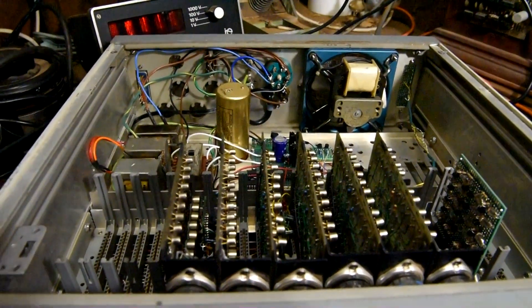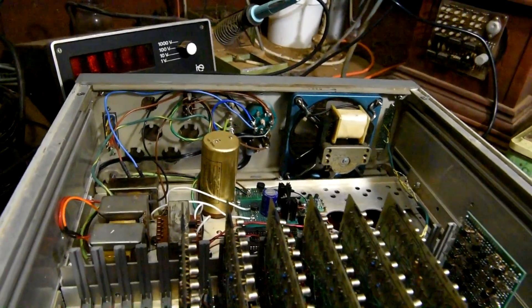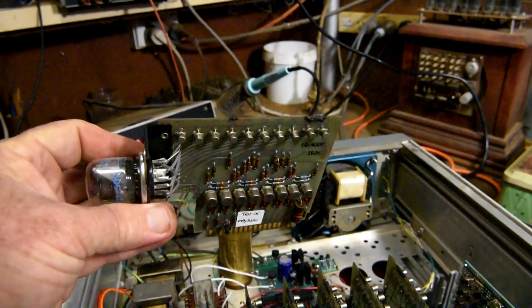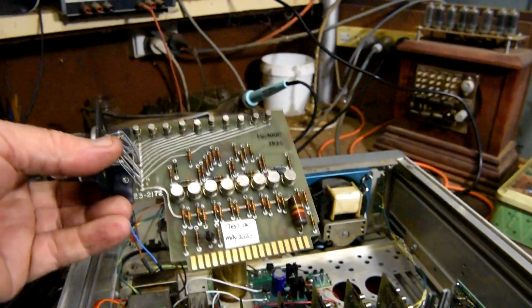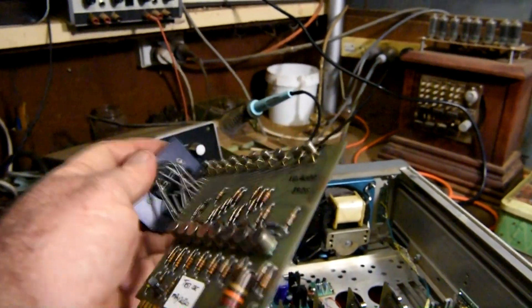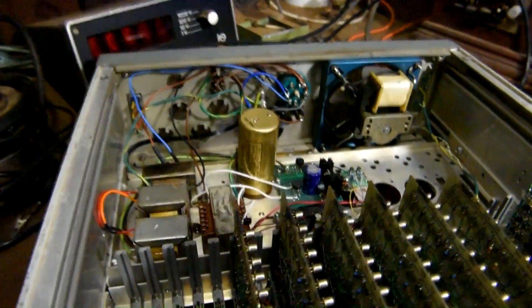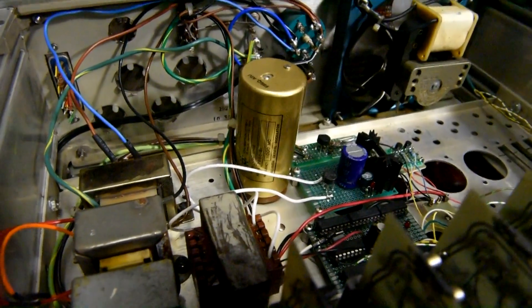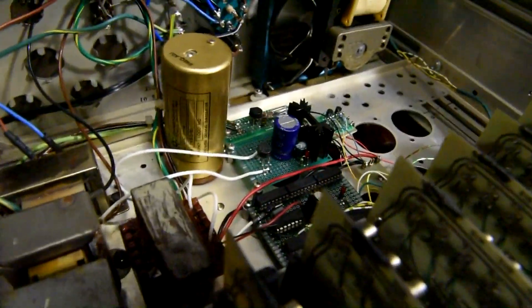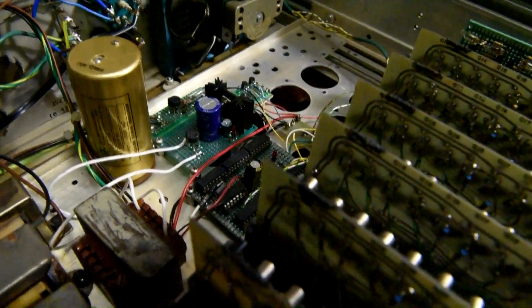I've retained the original Nixie tube readout boards and I just made up a digital clock circuit to drive the boards - this is one of the boards here. It's got a lot of Germanium style transistors on it. I just cut a few tracks and put in some wire links to address the relevant transistors to drive the elements of the Nixie readout tube. I also retained the original 1MHz crystal oven unit and fed the output through a buffer and some decade counters - 4017 Johnson counters on this board here.